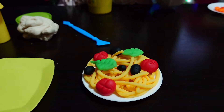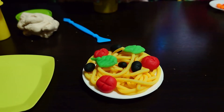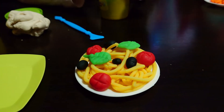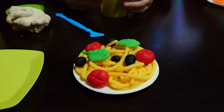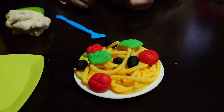This spaghetti looks so good! Do you want to eat it in real life, if you can make it in real life? I want to eat a portion like that, but not from dough. So kids, don't eat spaghetti made from dough!